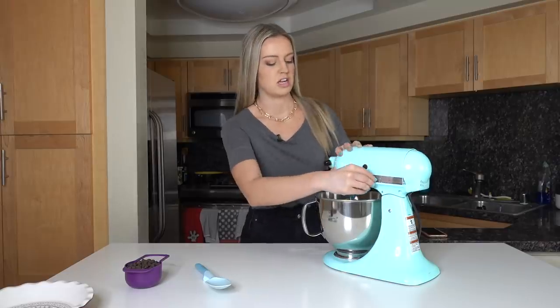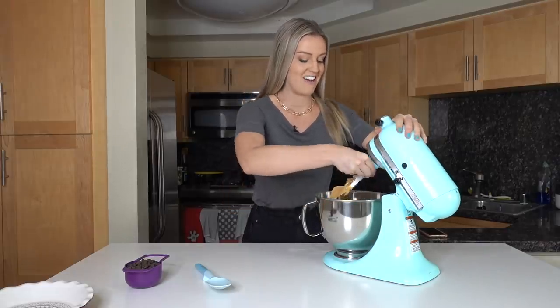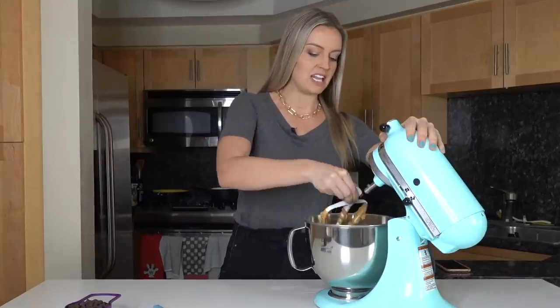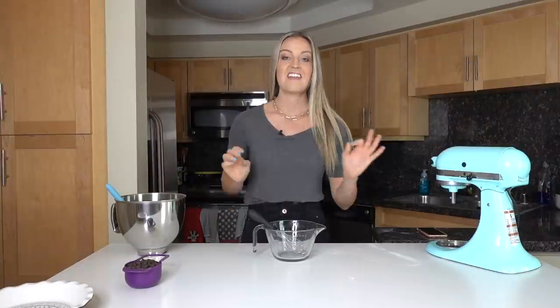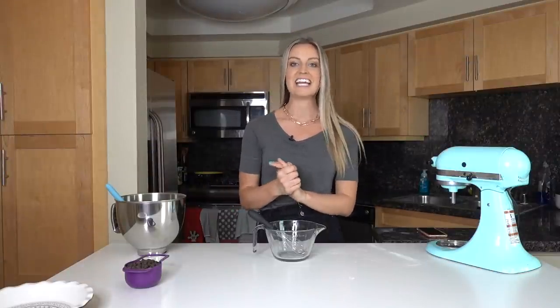Oh my gosh, I wish you could smell this right now — it smells so good! We've got this nice whipped, fluffy peanut butter and it looks amazing. Now the last step in our chocolate peanut butter pie is the chocolate ganache on top.